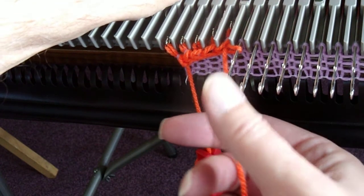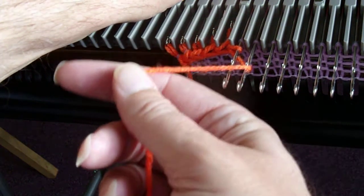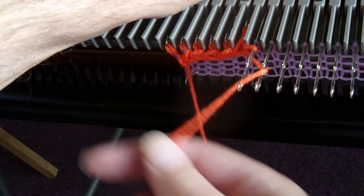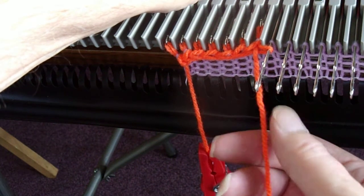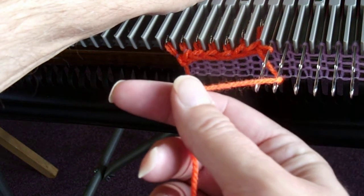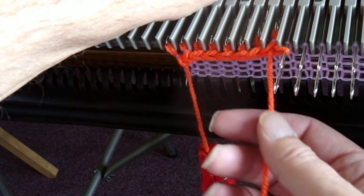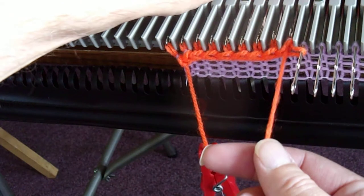So every time you make a stitch, you get a new outside needle, and you go underneath your next to last, into your last hook, push the needle back, hold it. Continue: under the next to last, into the outside hook, push it back, hold it. Next to last needle, take the yarn under it, lay it in the last hook, push that needle back, make a nice stitch, hold it, and then under the next to last, into the last hook, push it back, and hold it.